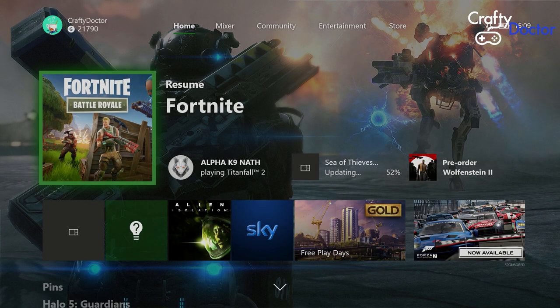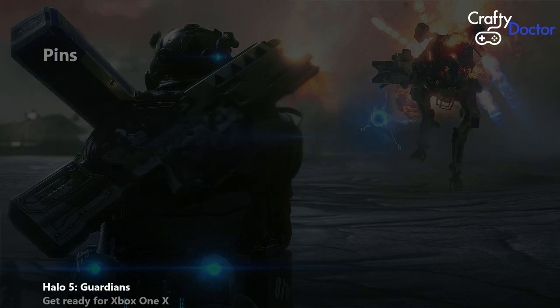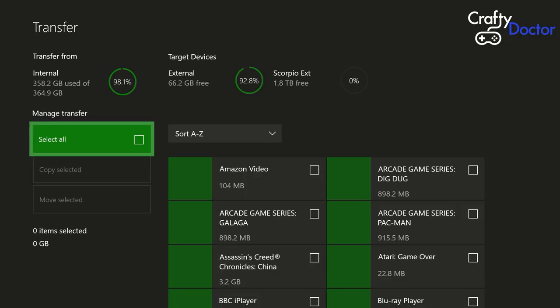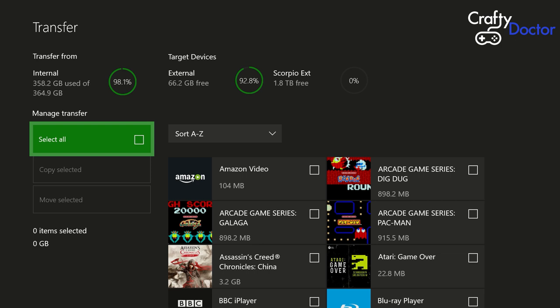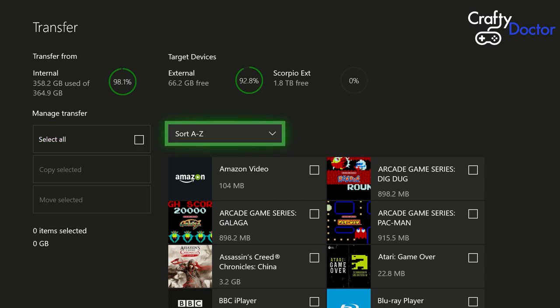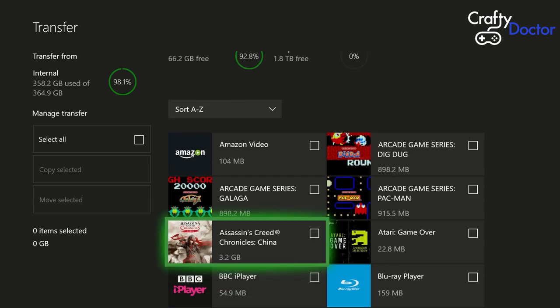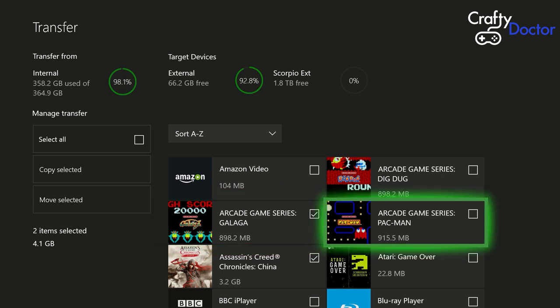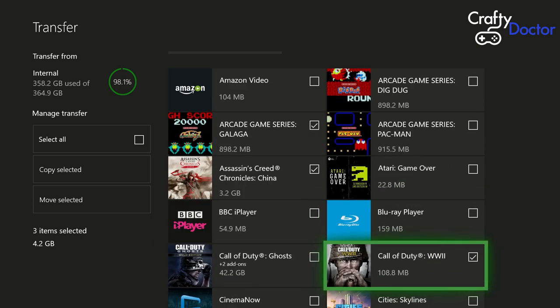Back in Settings, go down to System, then across to Storage. In here you can now see the different drives and what's on each. That's my internal drive at 98%, my external one-terabyte drive at nearly 93% used, and my new two-terabyte drive at zero percent used on the far right. So back to the home screen, down again to 'Transfer games and apps', and let's start getting something transferred to the new drive.